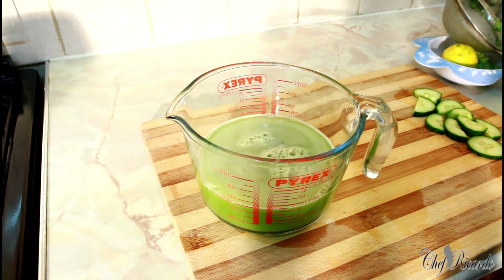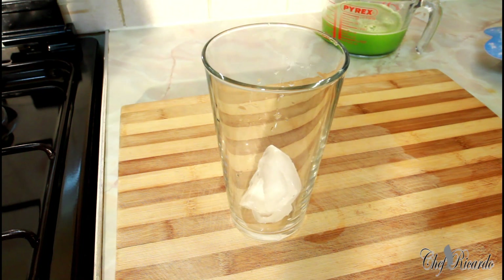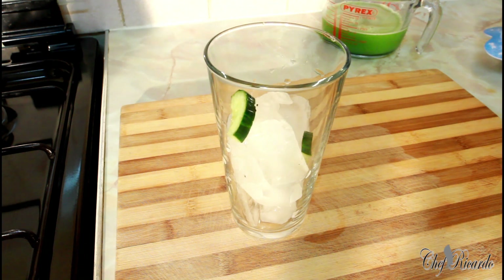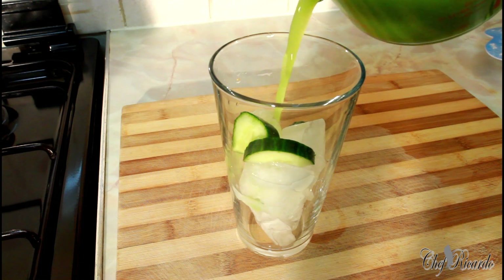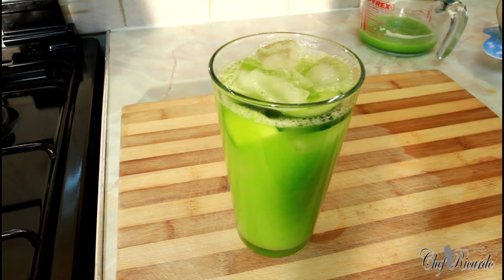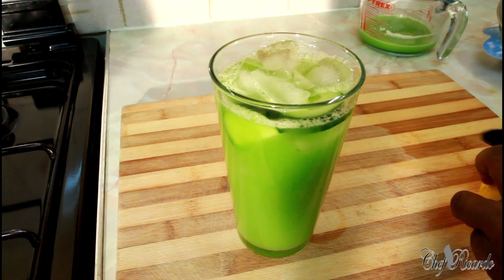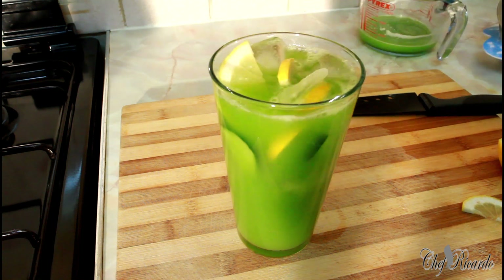We're going to serve it with a whole heap of ice — ice is very important for cucumber juice. You can also pop a few pieces of sliced cucumber inside of it just like this. Now we're going to pour in that lovely cucumber juice. You can also add a nice chunk of lemon in it to bring up the flavor.